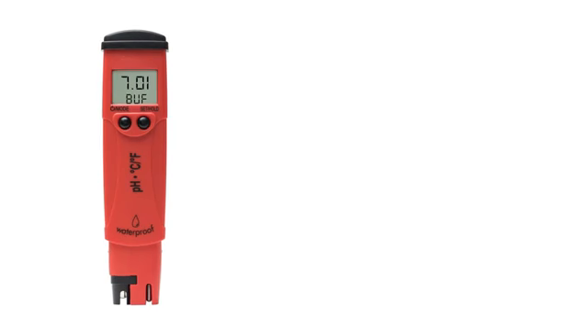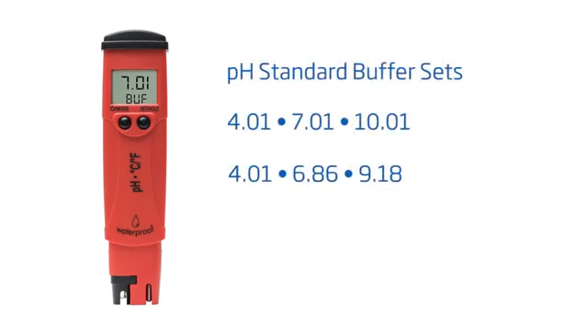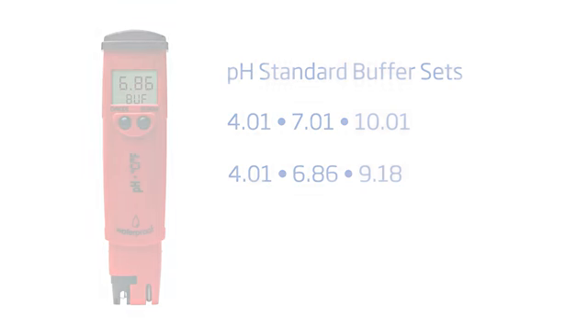Your pH tester uses two sets of standard pH buffers. Depending on your application, you may use pH 4.01, 7.01, or 10.01, or you can use pH 4.01, 6.86, or 9.18 buffers.